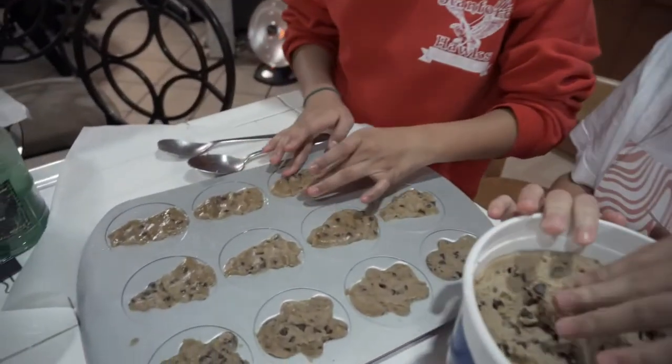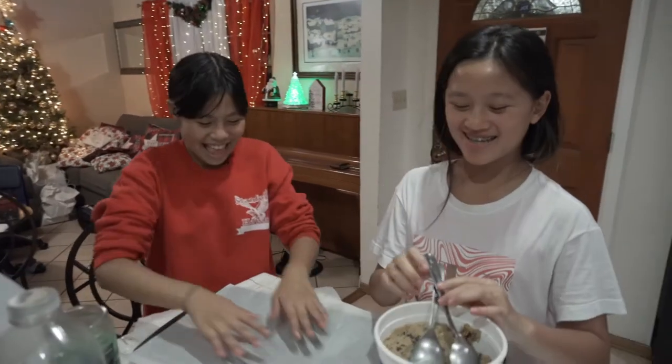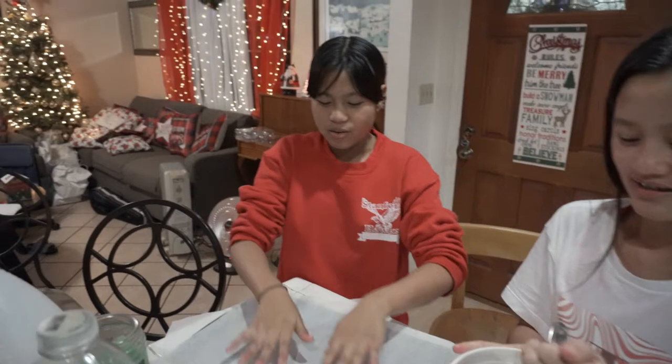Hey guys, welcome back to the vlog! Today is December 14th and this is part two of baking with the Lopez sisters. We're waiting for the oven but right now we're making the second batch, which is going to be normal cookies — something that doesn't need any decorations.